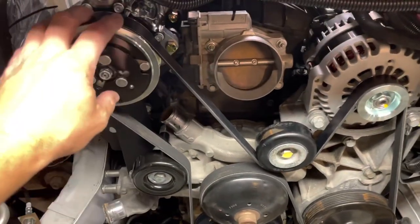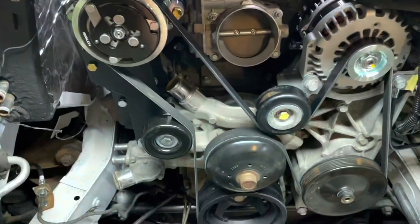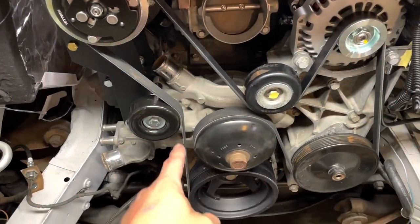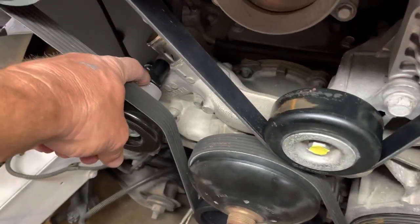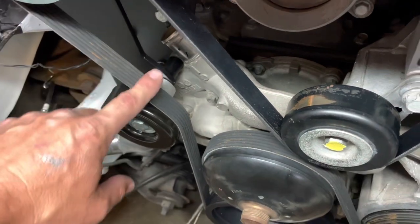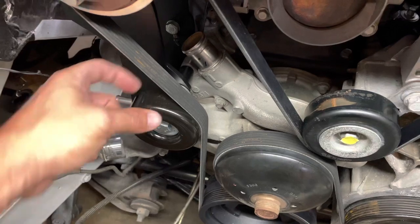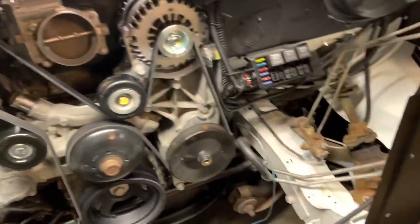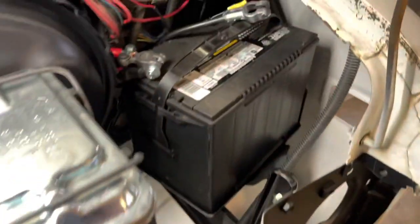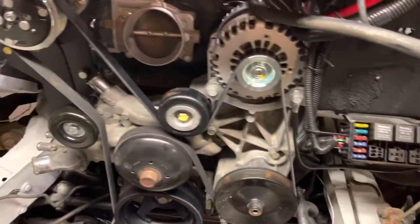It needs to be at least an inch, inch and a half longer, and clock it up out of the way so I can make sure my pulleys are running true. I left my aluminum spacer a little long so I can shave it down to get that thing to move back if I need it to. A lot better off leaving something too long — you can always trim it up. I think we're to the point where we can hook this negative cable up and see if anything explodes.